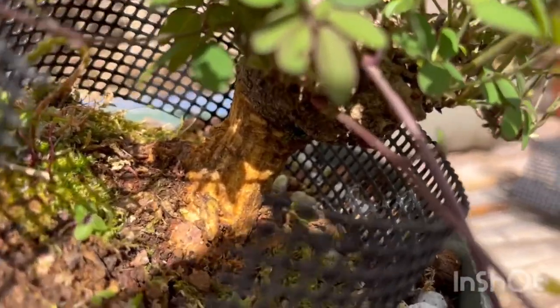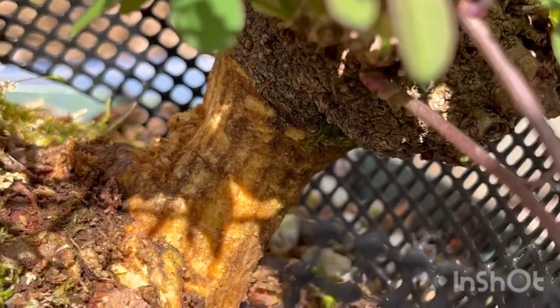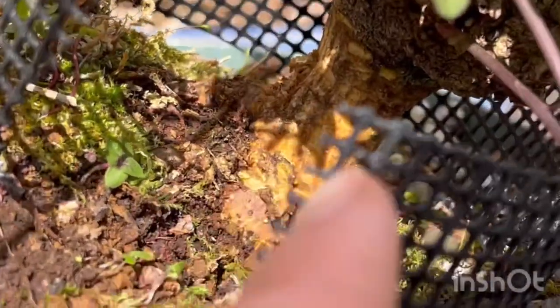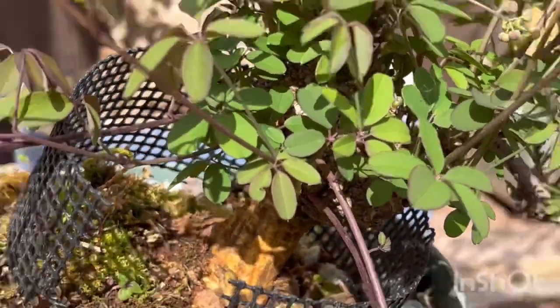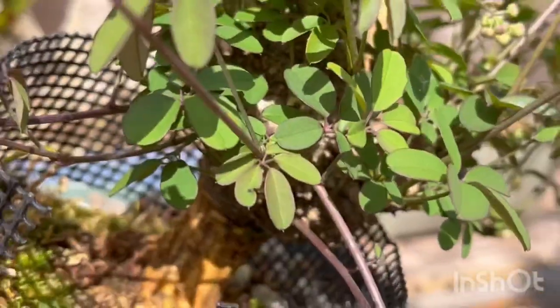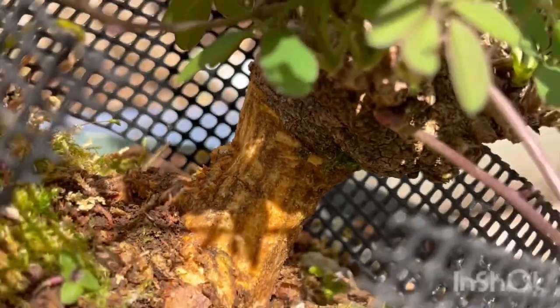I've now removed that upper cambial layer, where all the sugars are moving from the foliage. The xylem, where the water flows, will still be able to deliver water to the leaves. But because the sugars made in the leaves will not be able to move down into the root system, new roots will be made there.